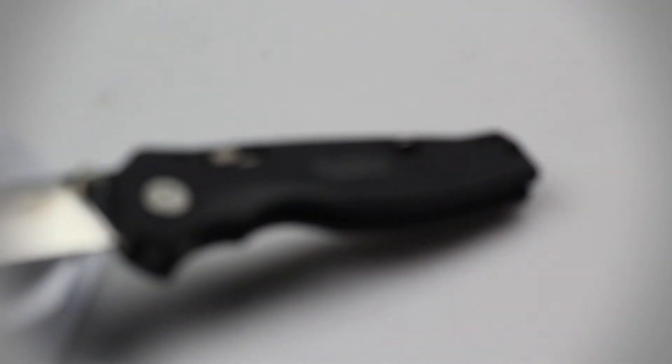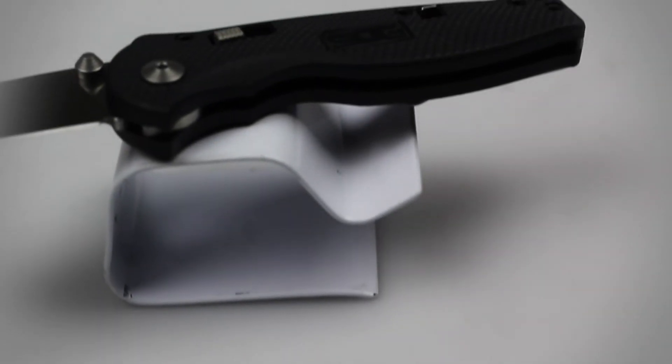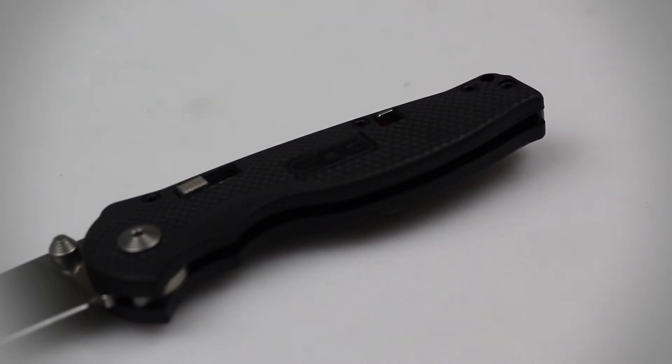The handle of this knife is composed of a textured glass reinforced polymer material, which provides you with a decent grip but is a little small and does not leave much room for your pinky finger when you choke up on it.